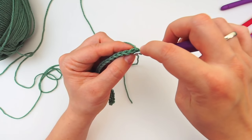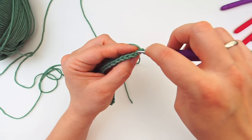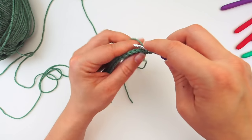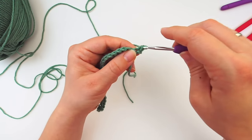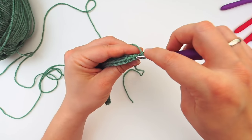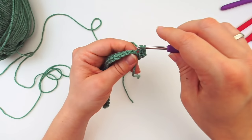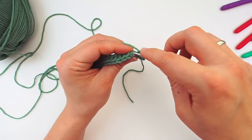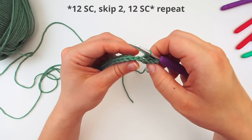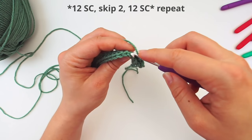You have the front loop and the back loop back here — insert your hook through the back loop only and do a single crochet. Continue through the back loop of each next stitch and single crochet. We will do 12 back loop single crochet for the second row.